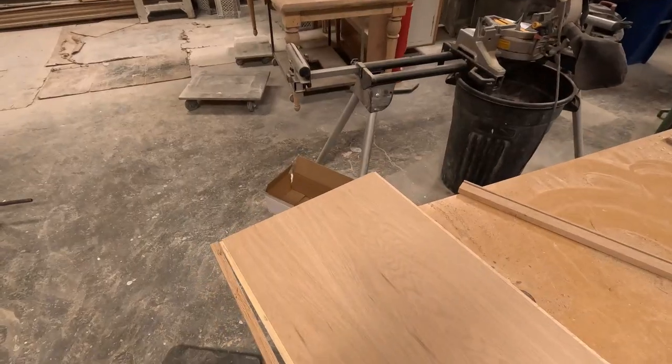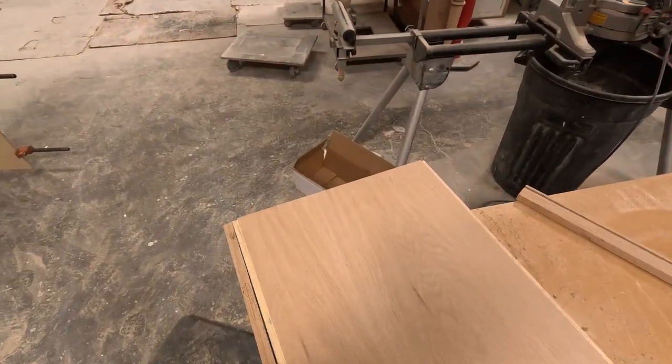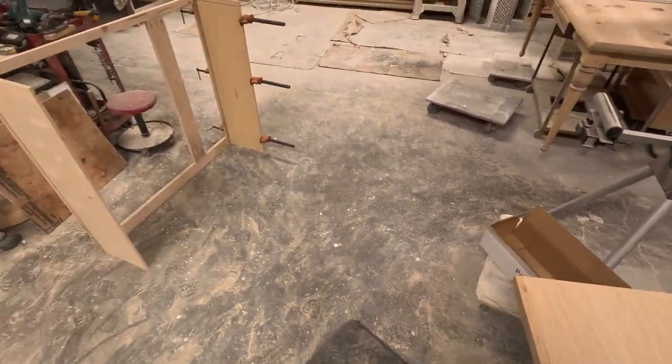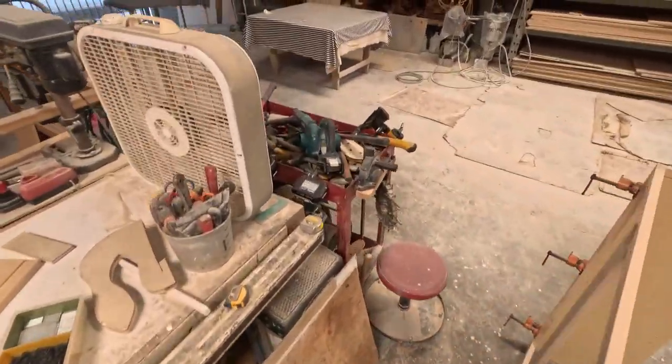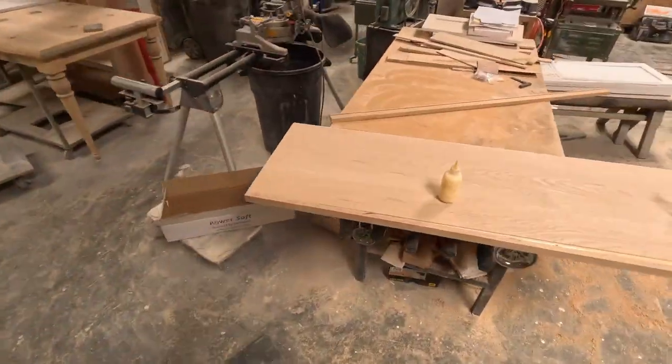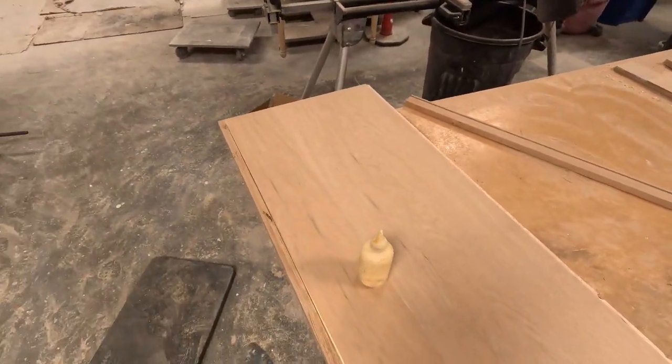Very simple. I try not to be messy with the glue — you want to put enough of course, but it just drips all over the place. Since I'm using white oak with a very light finish — almost no color at all — it's a very nice thing you've got to be careful about.